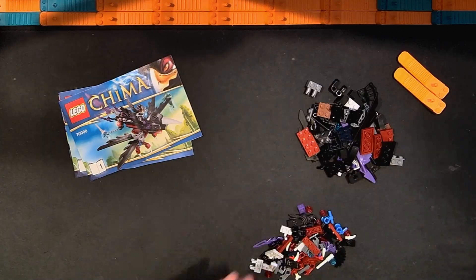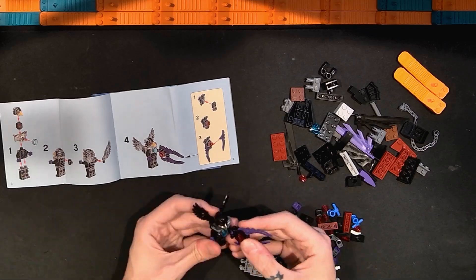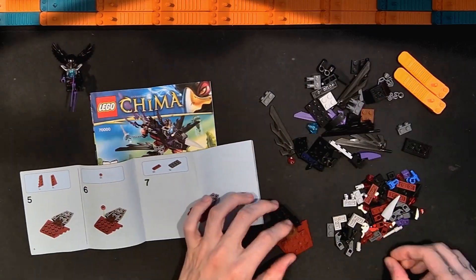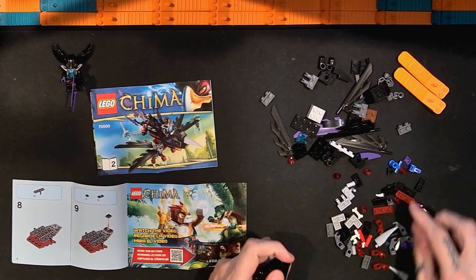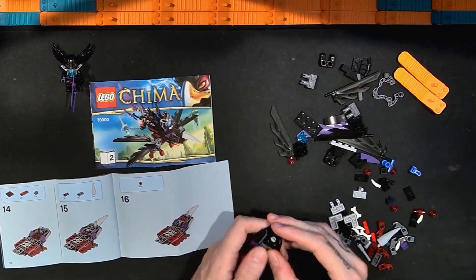While we look at the build for this Lego Legends of Chima Razcal's Glider set, I just wanted to say thanks for watching and remind you — if you like the video click the thumbs up, if you like my other videos click the subscribe button. We start with the minifigure and their accessory and then work on building this glider.